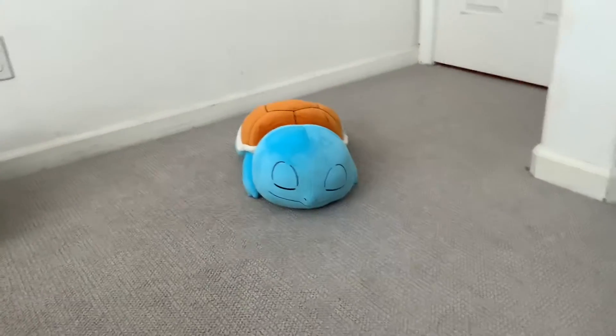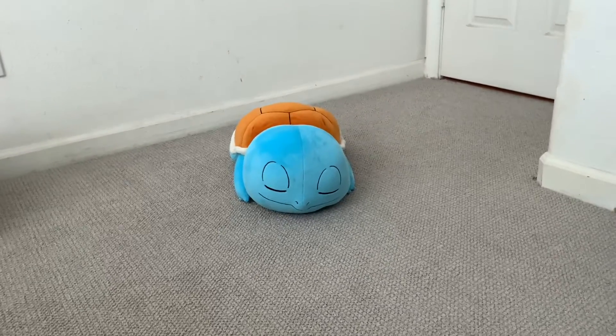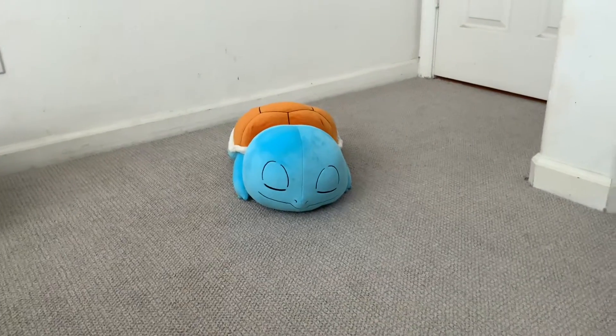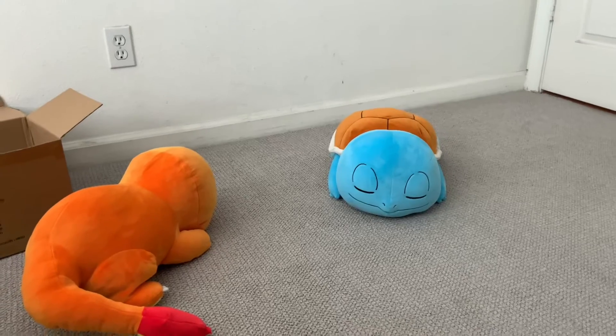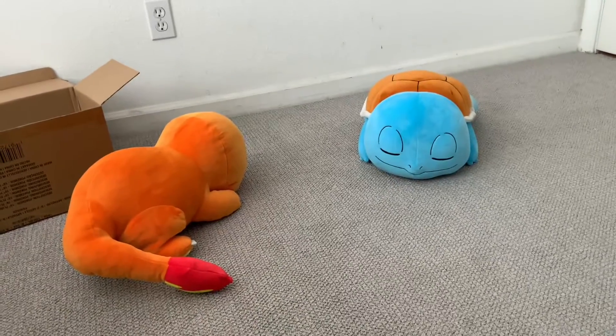Look at that peaceful Squirtle sleeping in the wild. Oh my god, something's coming... nothing happened. Nature is weird.